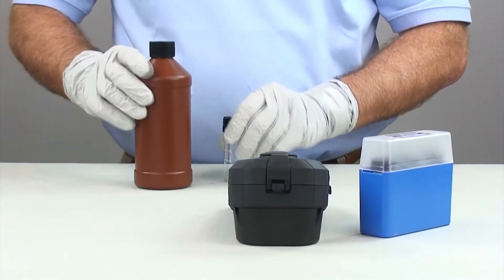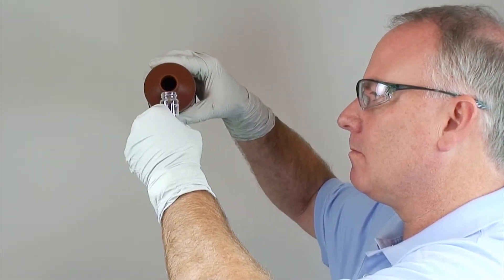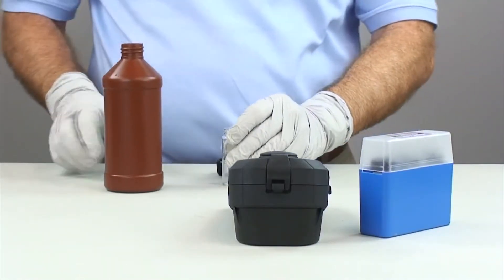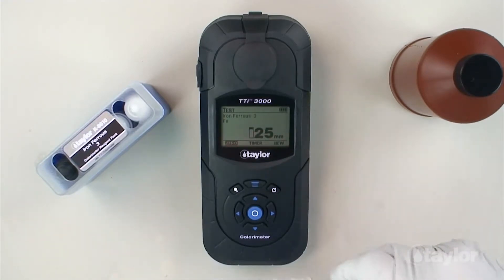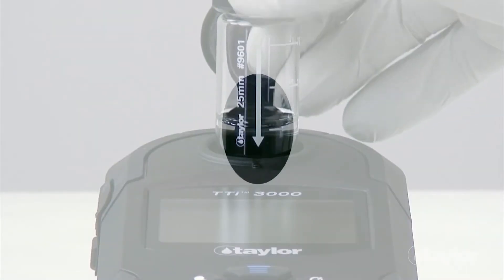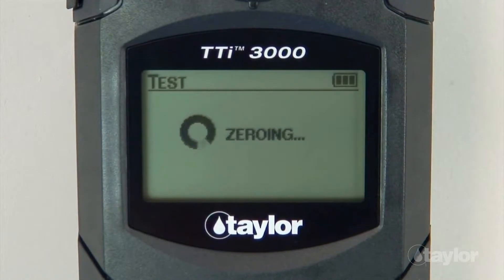Rinse and fill the 25 mm sample cell to the 10 ml mark with a sample. Cap the cell. Insert the sample cell into the sample cell compartment, aligning the arrow on the cell with the notch on the sample cell compartment, then gently push down. Select Zero using the scroll arrows, then press Enter. Zero will be displayed on the screen.